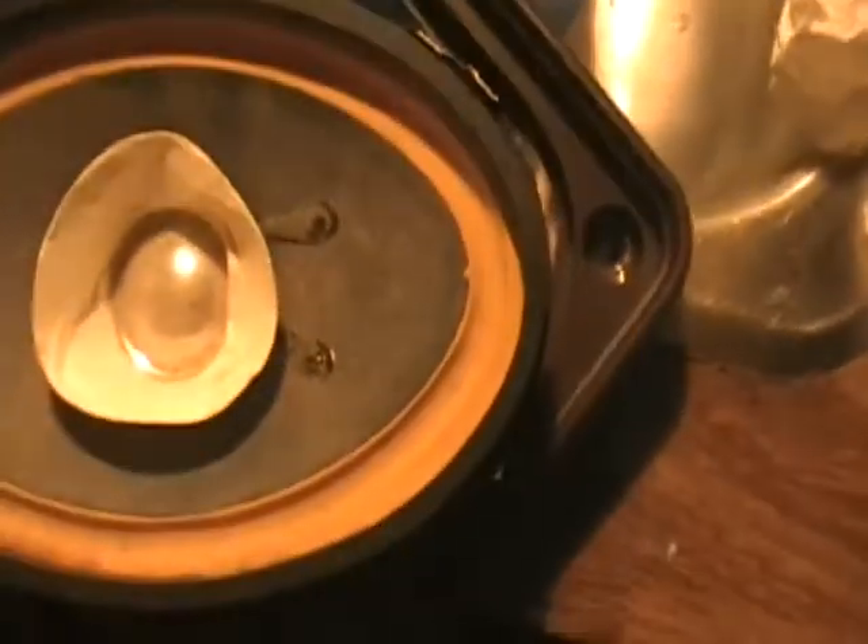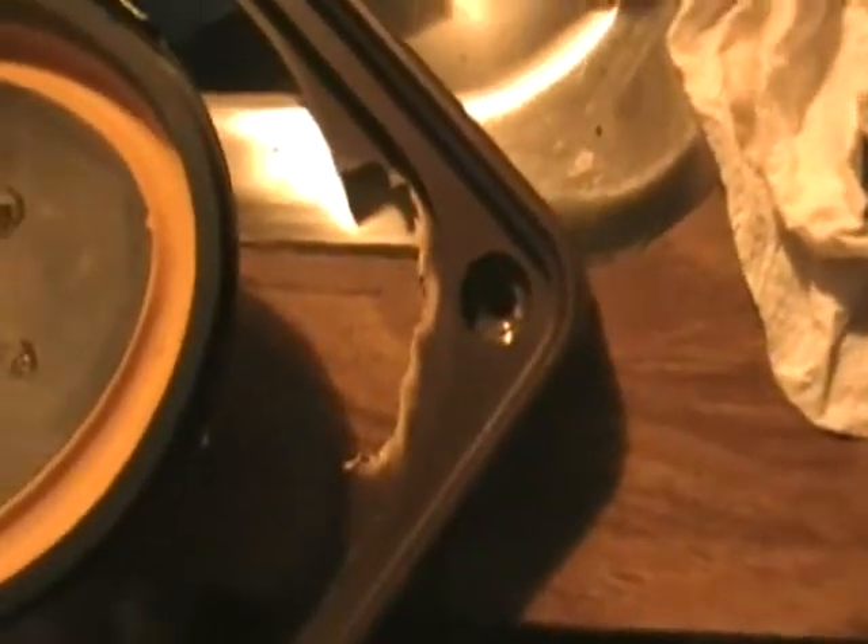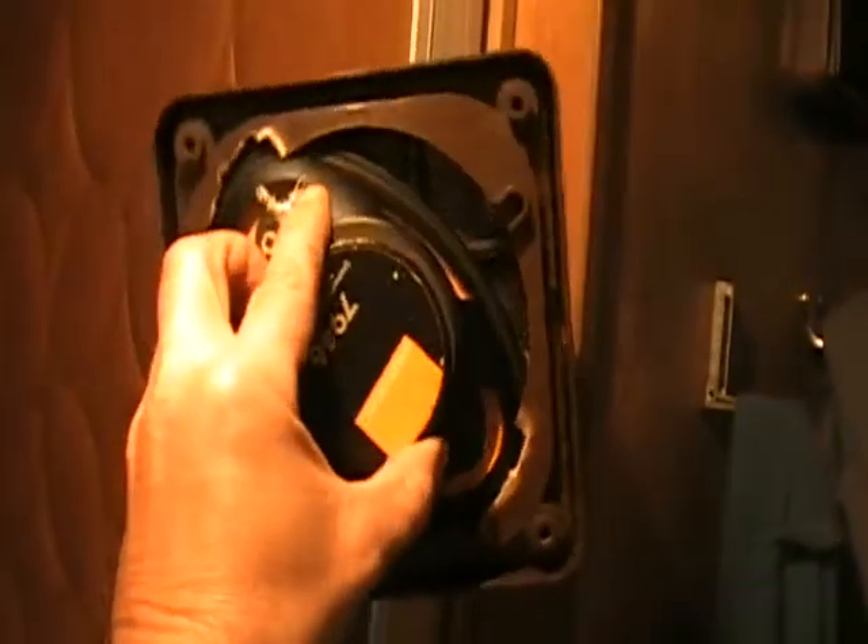Okay, on the second speaker you can obviously see I had to modify it. Modified both ends. This speaker obviously worked out better. Let me show you the modifications. I'm going to show you the finished product.